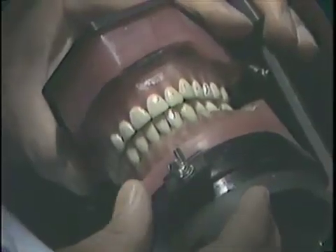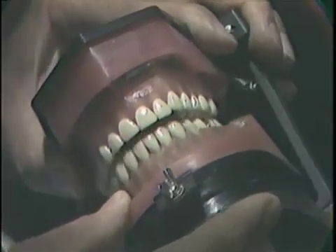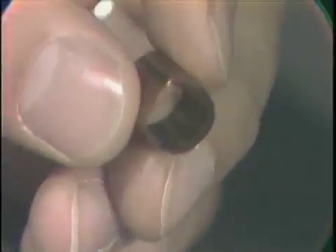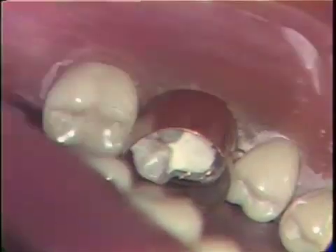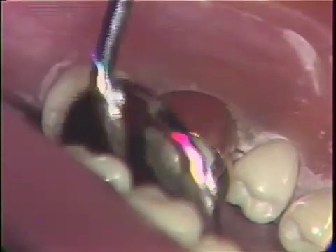The occlusion is now checked to make sure that the pins do not hit the opposing tooth in centric occlusion, centric relation, or working or balancing movements. A copper band is selected for the tooth. It is important to select a band which just tightly fits around the cervical area of the tooth. It must not be loose and sloppy at the cervical so that the amalgam will extrude out around the band. It is important that the band not be pushed too far cervically so as to lacerate the gingival tissue.